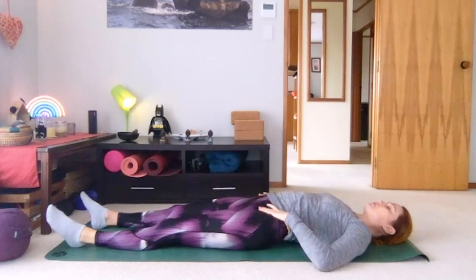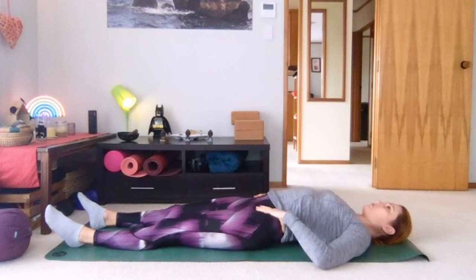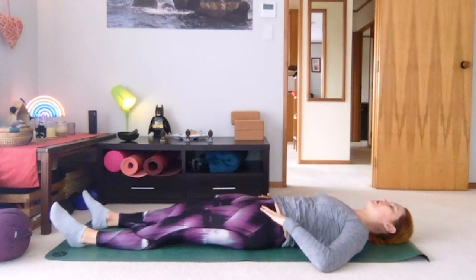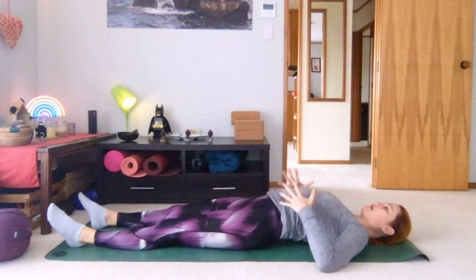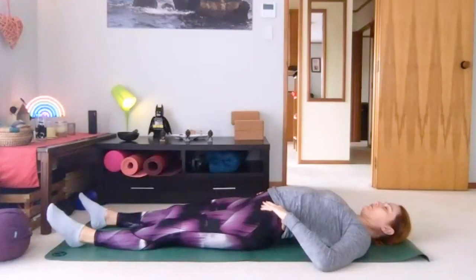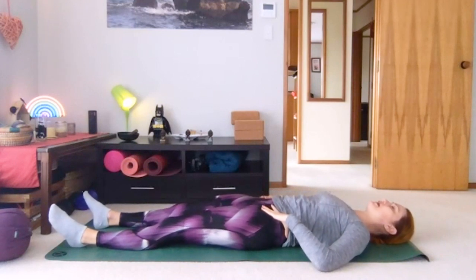Just a couple more times — tip and lift away from the floor, and then pull in. One more time: it might feel best to breathe in as we lengthen up through the front of the body, and then to breathe out all the way out as we pull in and push the lower back into the ground.